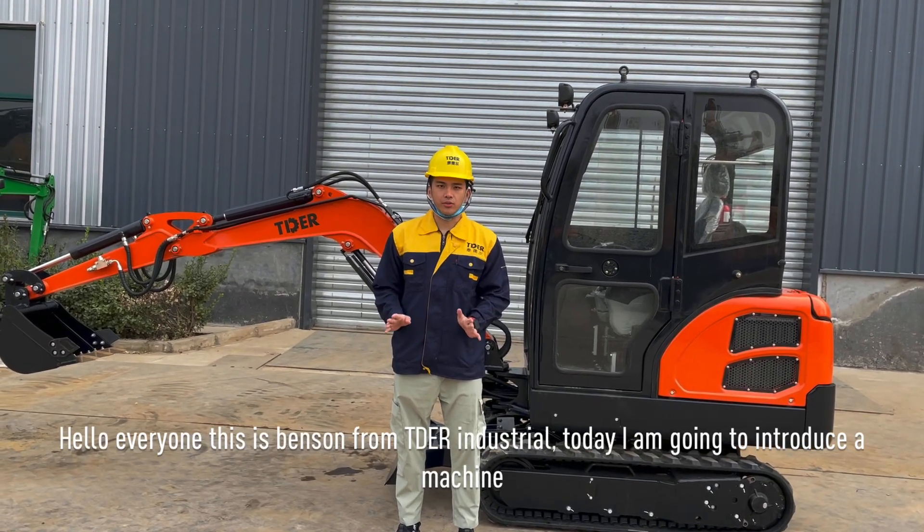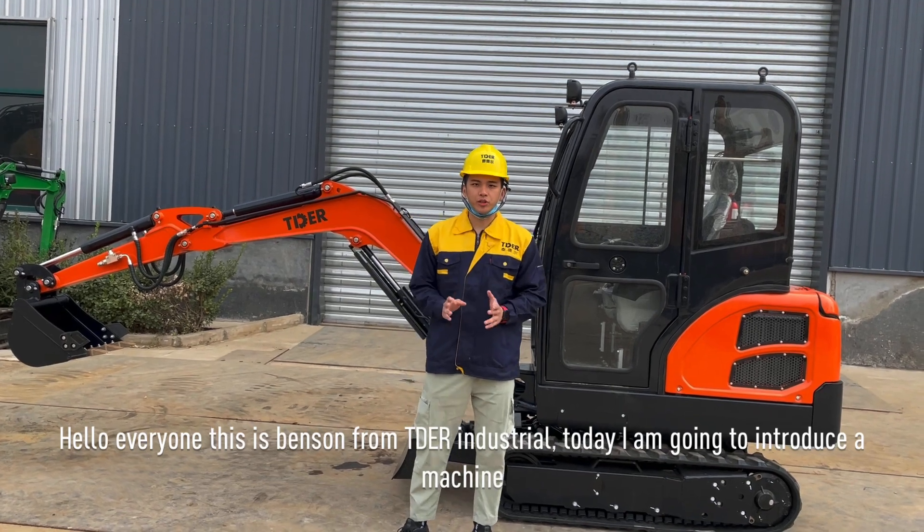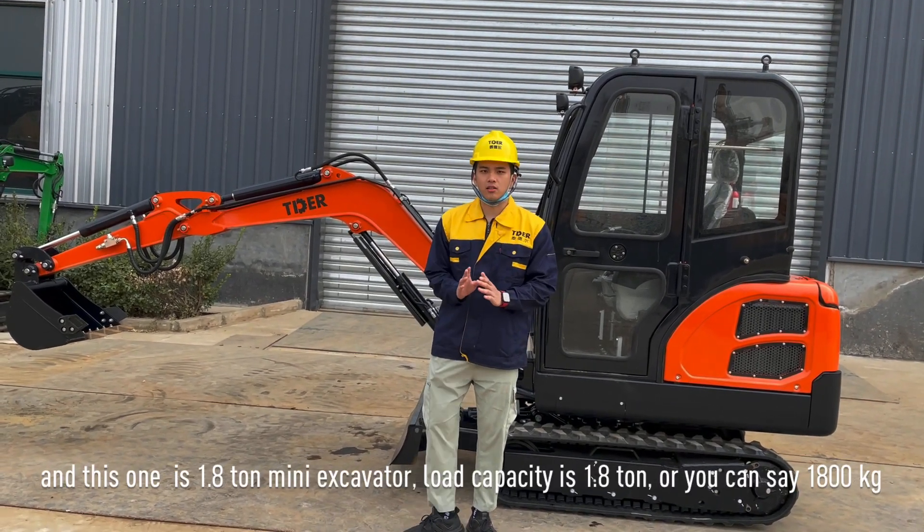Hello everyone, this is Spencer from Thailand Industry. Today I'm going to introduce a machine called the X Mini Activator.